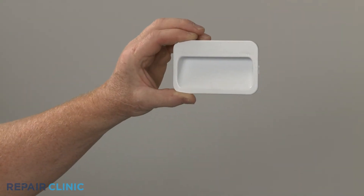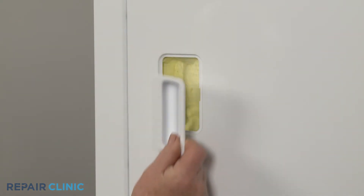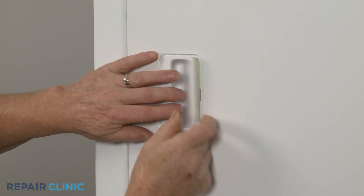To install the new door handle, align the left side of the handle first, then snap the right side into place.